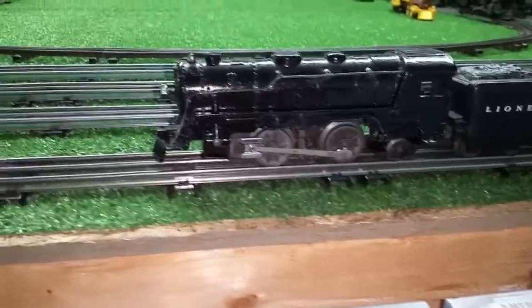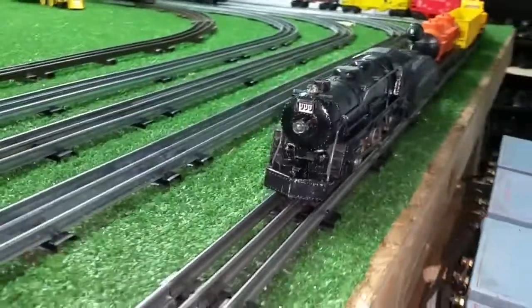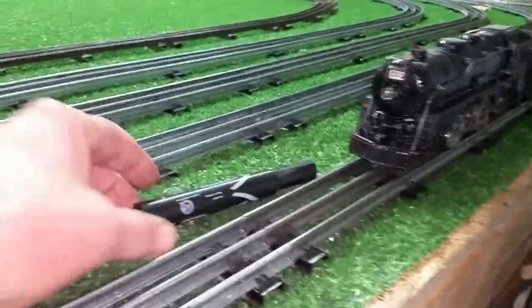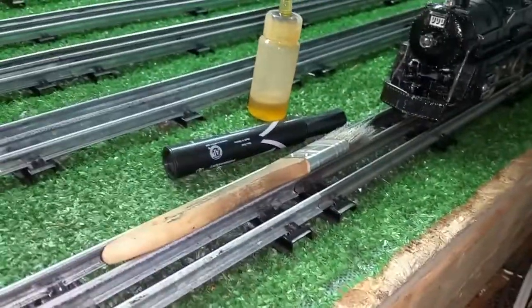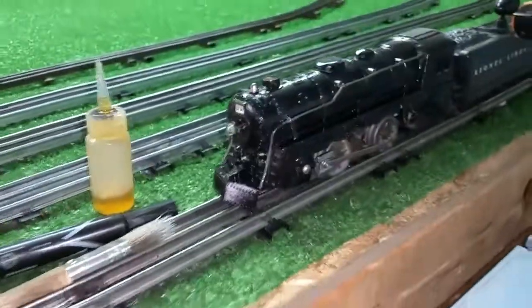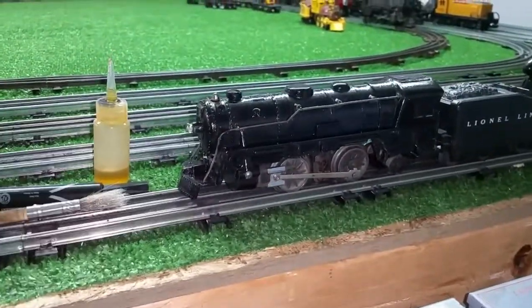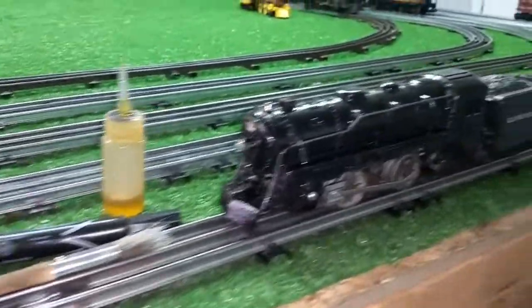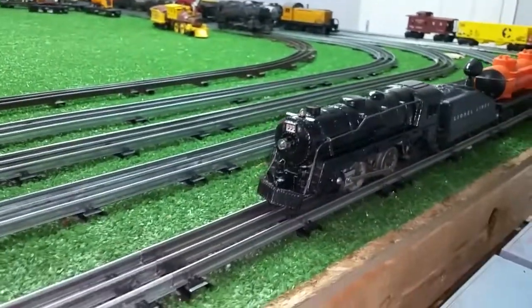I haven't cleaned the wheels or anything yet, but I have touched up the paint on the shell. This is Magic Marker, four drops of motor oil, and an old paintbrush. You just color all of the missing paint with a marker, let it set for a few minutes, four drops of motor oil, spread it around with the paintbrush, and as you see, this looks almost as if it's been repainted.